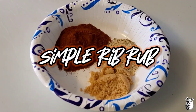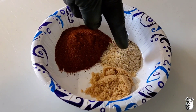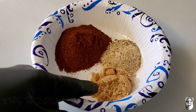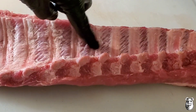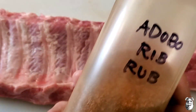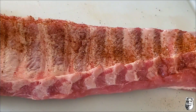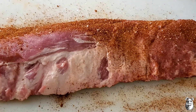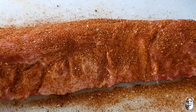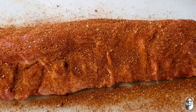Let's get our rib rub going now. Three tablespoons of a dark chili powder, one tablespoon of that adobo that we just made up, and also one tablespoon of brown sugar. We got our rack of baby backs — I did remove the membrane, as you can see. Just going to hit it up with our adobo rib rub: a little bit on the bottom, not much, then flip it over and come right across the top. Give yourself a nice coat. Using no binder — you don't really need it. Just going to toss these in the fridge for about a half hour or so.